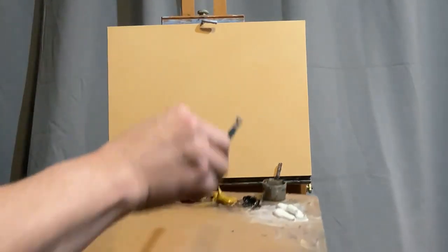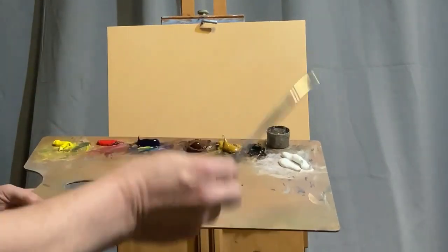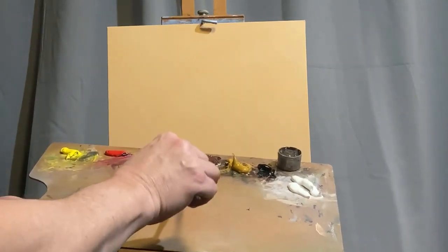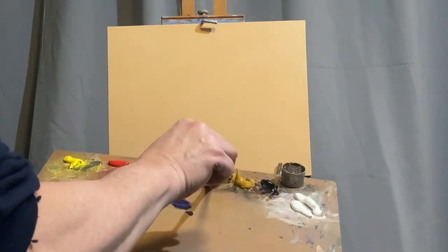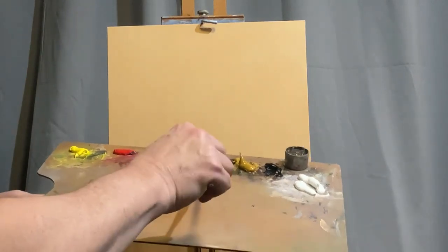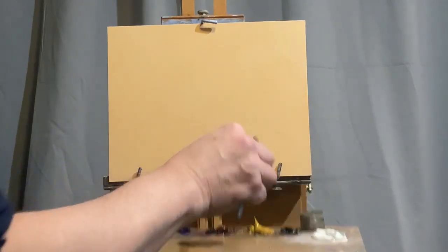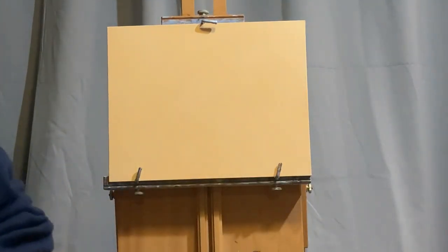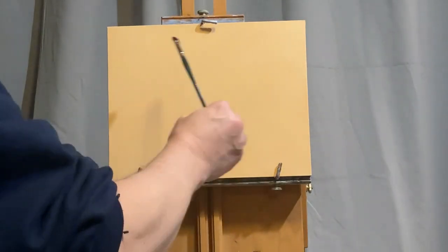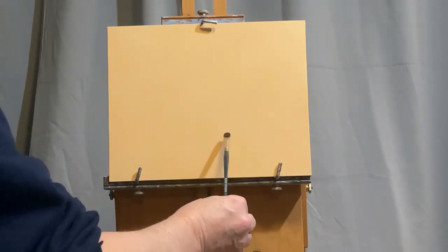I'm painting on an 11 by 14 panel which has already been pre-toned with Burnt Sienna. I'm taking the Liquin and now I'm making my dark mixture of Ultramarine Blue and Burnt Sienna. Today's painting is a beach scene that I'm using from memory, and this is a number six hog bristle brush made by Princeton, the Ashley line.